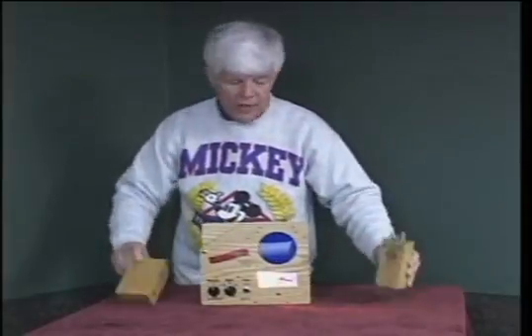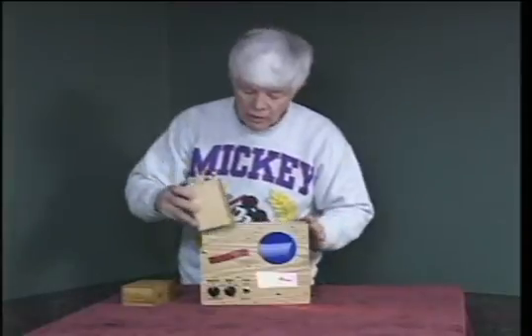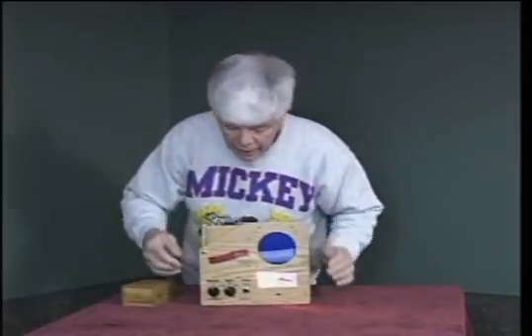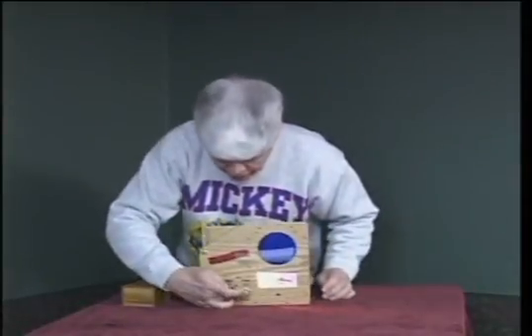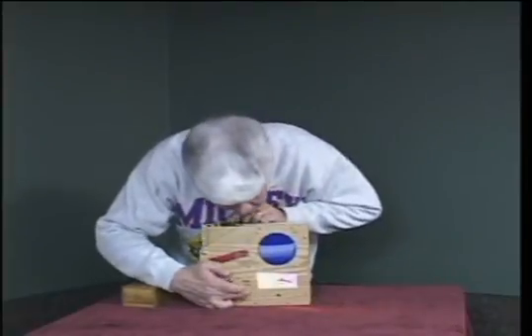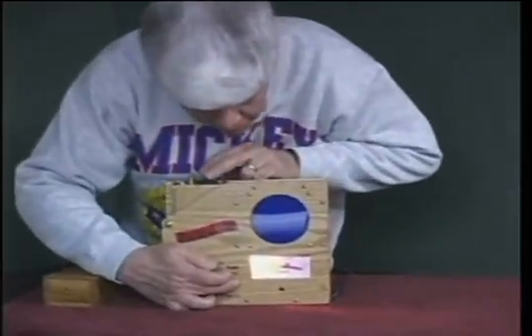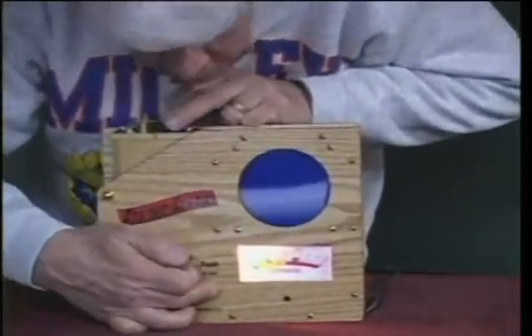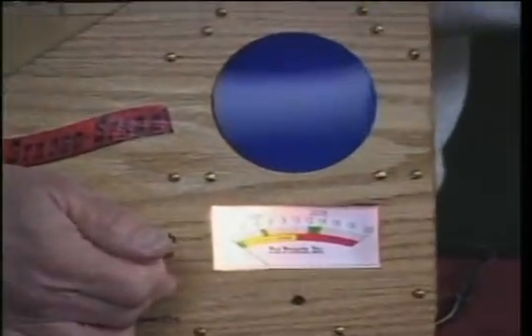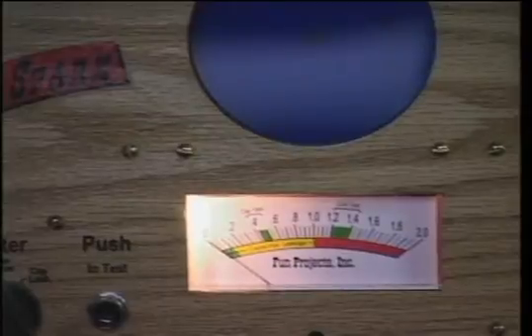By contrast, I'm going to take this next coil, which is a new coil. I'll quickly check the capacitor — putting it on the capacitor value position, holding the points open, and you can see it also goes into the green box. I'll push it over to leakage, open the points, and you can see that it's good as well — same capacitor value, zero leakage.